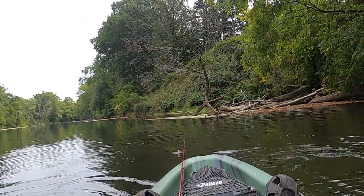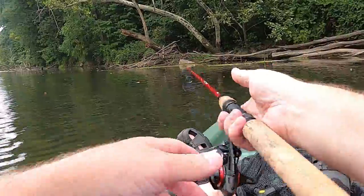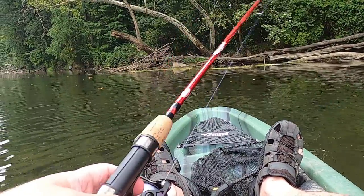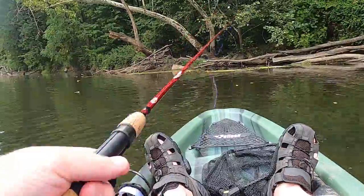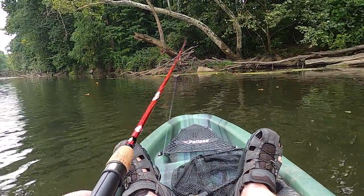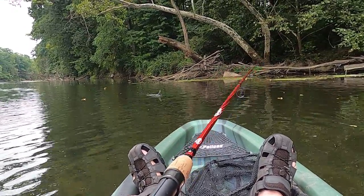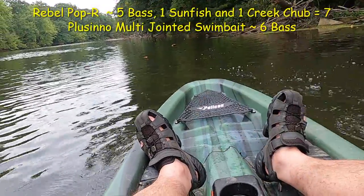Back to the top water. I'm nearing where I'm going to be getting out, and right now I'm trying to get one more top water fish. I'd like to catch one more on the Placeno swim bait too — then that'll be a good round close to wrapping up the trip.